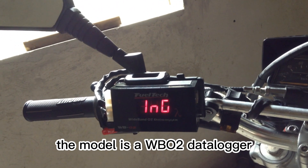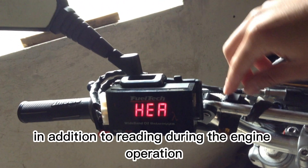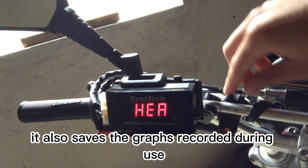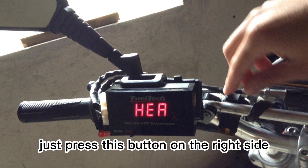The model is a WB02 data logger. In addition to reading during the engine operation, it also saves the graphs recorded during use to be analyzed later on a computer — just press this button on the right side.